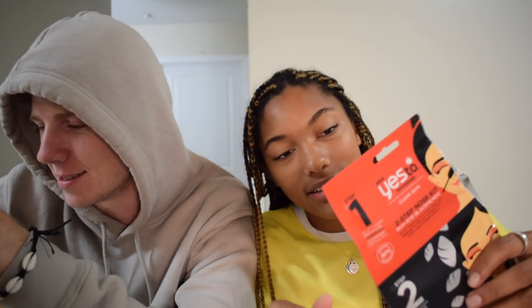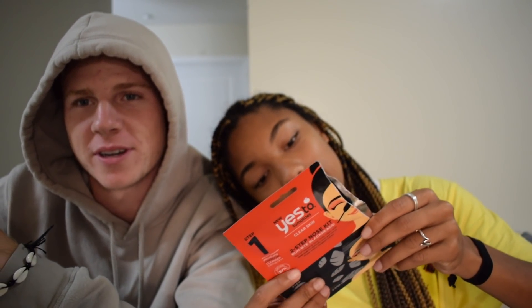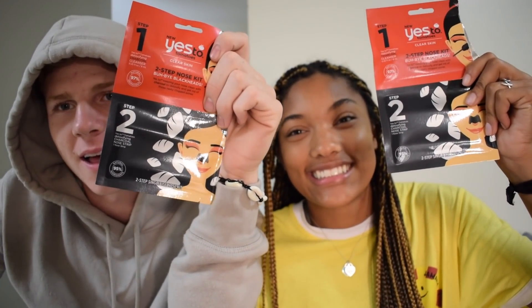Welcome back. Today I have been tricked into — I don't know what this is — a face mask pink thing called Guess Two Tomatoes Clear Skin Two Step Nose Kit by Blackheads. From Target. It was like $2.59.